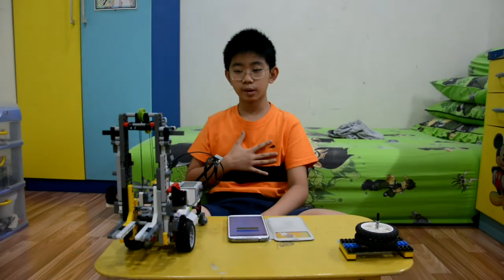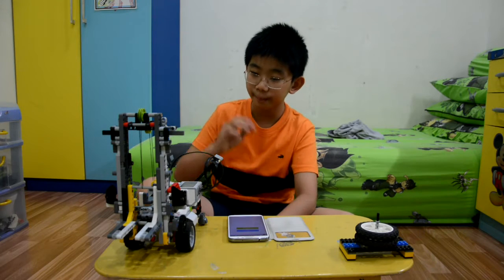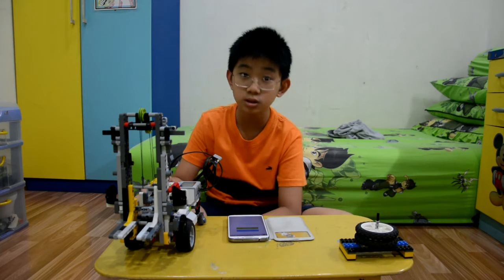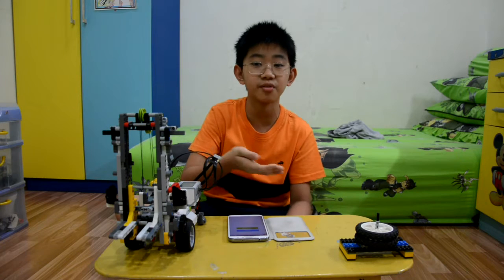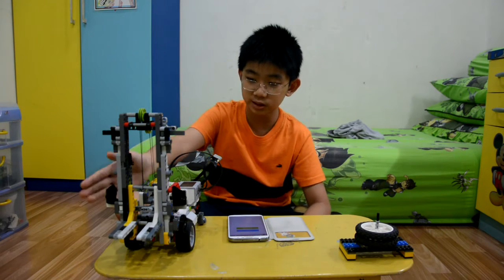Hello everybody, welcome back. I'm Kevin and today I made my own EV3 forklift. This forklift is actually only used to lift up stuff and put it somewhere higher.